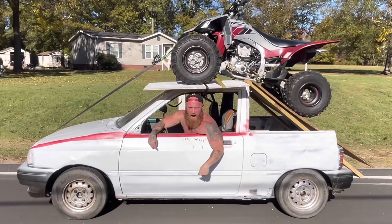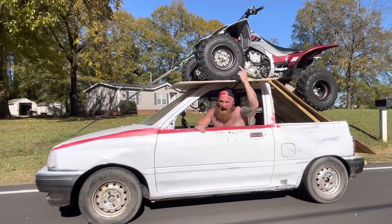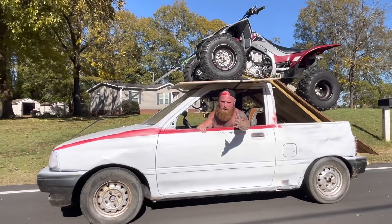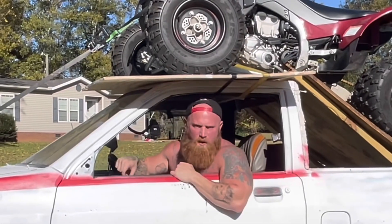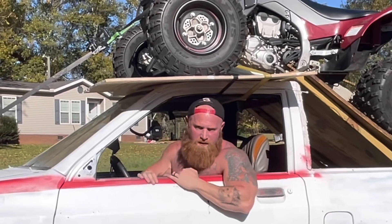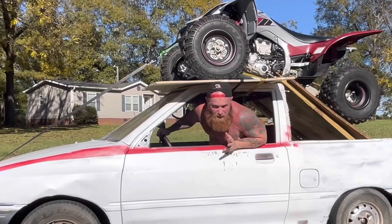Hello, Marka. Y'all check out my one-of-a-kind toy hauler. Now, as you can see, my ATV is safely secured to the vehicle by ratchet straps. Now, these ratchet straps are going through the doors, which means the doors are locked. So I got to get out of the vehicle like a NASCAR driver, which is really super cool anyway.